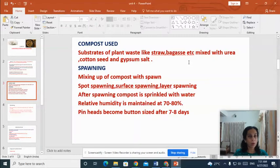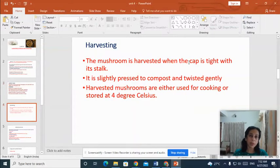There are different types of spawning: spot spawning, surface spawning and layer spawning. After spawning, the compost is sprinkled with water and relative humidity is maintained at 70 to 80%. After 7 to 8 days, we can see that button-sized knob-like structures are produced from the surface of the compost. These are actually the immature button mushrooms.